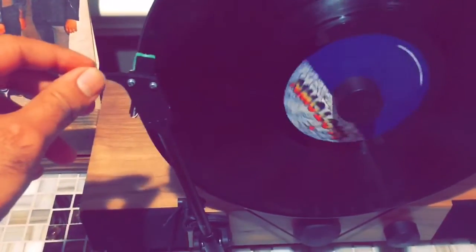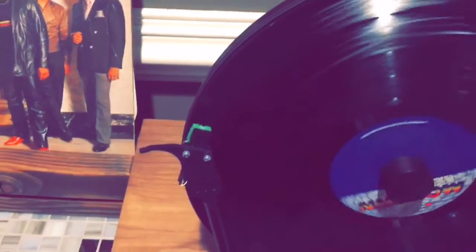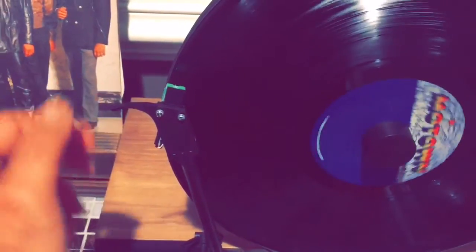Full disclosure, I have never heard this record before. I've definitely heard of the Dazz Band, but not this particular record. So we'll see what we're dealing with here.